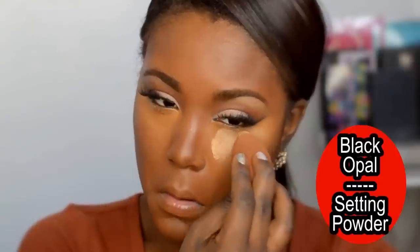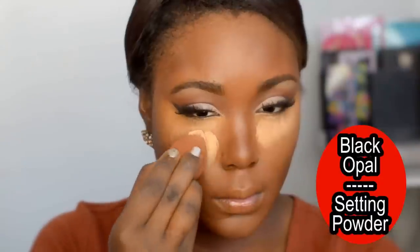For my foundation today, I used the wonderful Giorgio Armani Luminous Silk Foundation. If you have oily skin, I definitely recommend you set it. I'm setting it right now — I just use my Black Opal Powder.